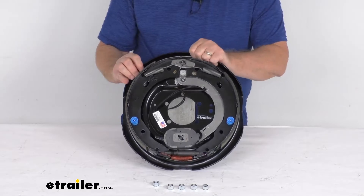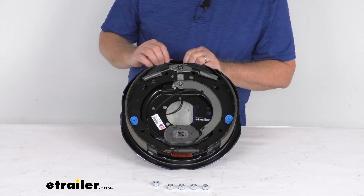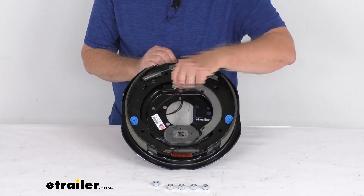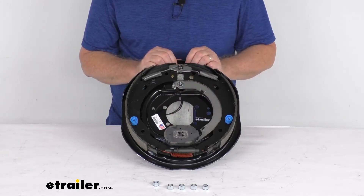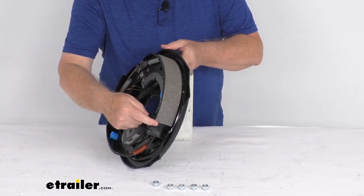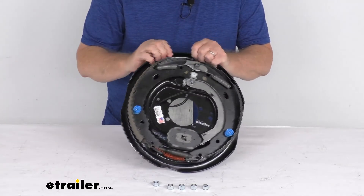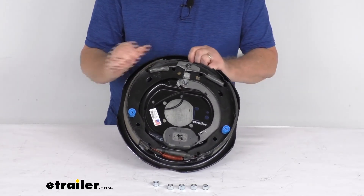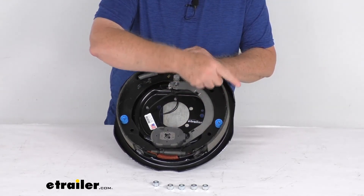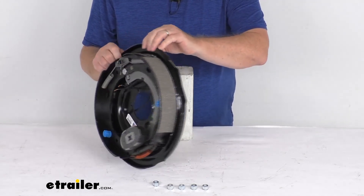This is a right-hand or passenger side assembly. When you get a new one it'll have a sticker that says right-hand, but if that sticker wasn't on there, you'd be able to tell by looking at the length of the pad on each shoe. The smaller pad is your primary shoe — that will always face the front of the trailer — meaning it goes toward the front, which tells you it's for the passenger side of your trailer.